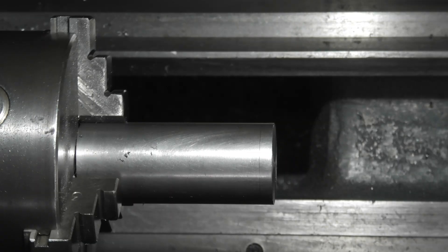Today we're starting off by making the pivot assembly. I've placed a one and a quarter inch bar in a three-jaw chuck and we're going to drill it out two inches deep up to three quarters of an inch.